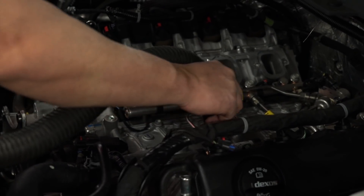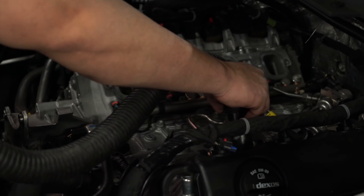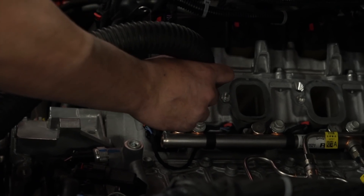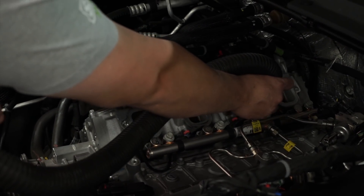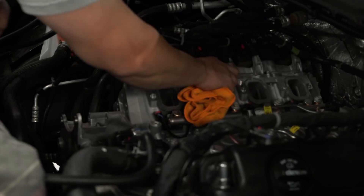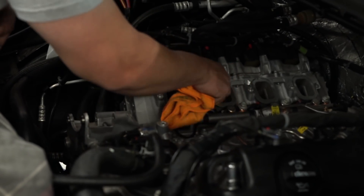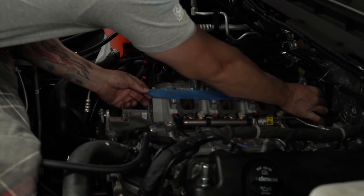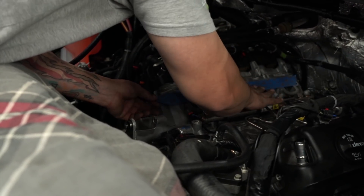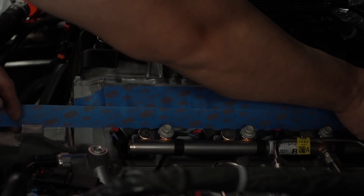Now what you want to do is take a shop vac and vacuum around each intake port. You want to make sure you vacuum out everything so you don't get any debris on the inside of the engine. Then wipe down each port. Now that we've got them cleaned, let's go ahead and throw some tape over the top of them so nothing drops inside.